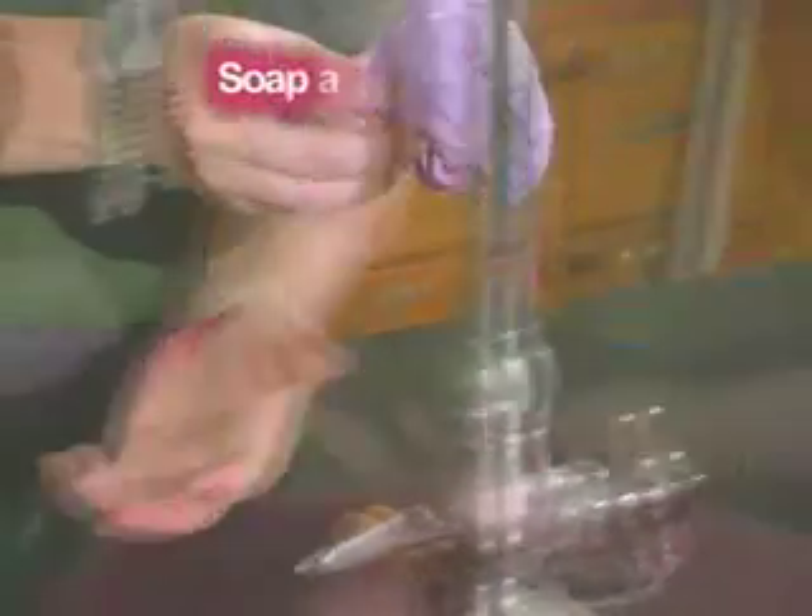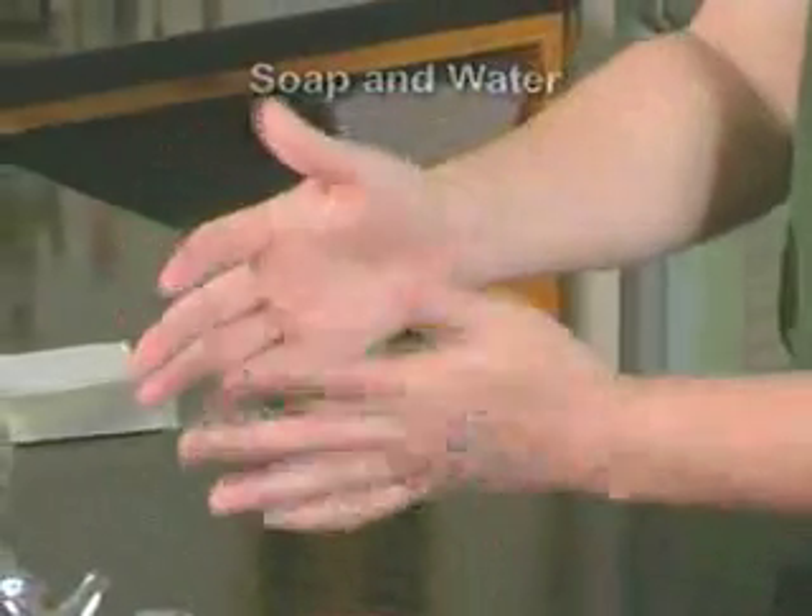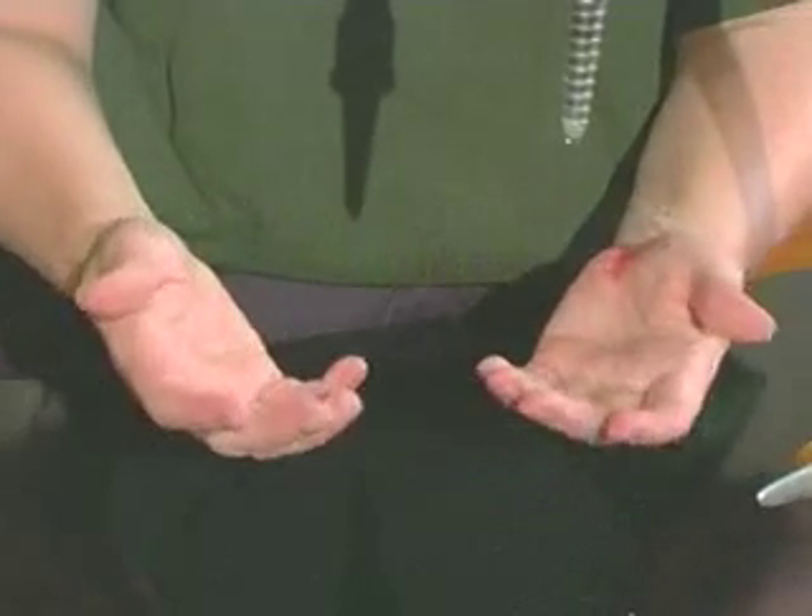If an alcohol-based hand rub is not available, or if your hands are visibly soiled with blood or other potentially infectious materials, wash your hands with soap and water.